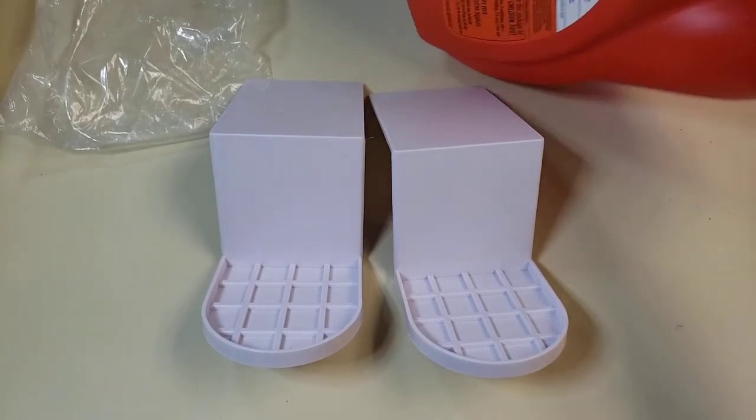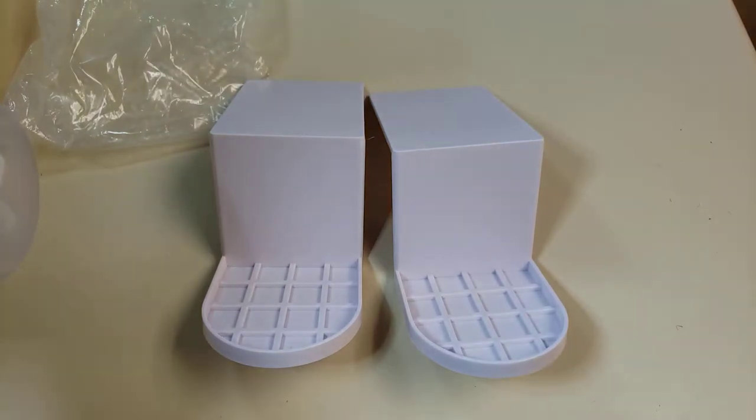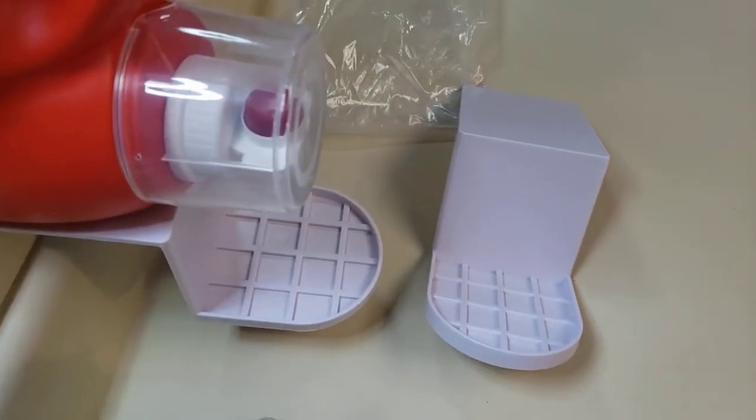Let me grab it. Okay, so I have some laundry detergent here. I have a counter set up right here, and basically you will put this onto the counter like so.